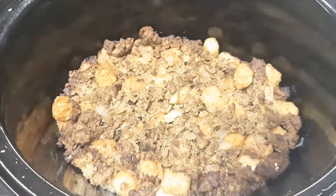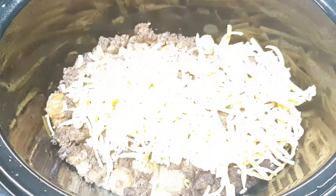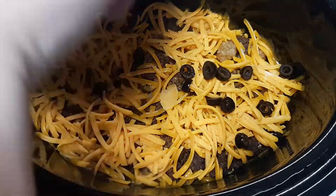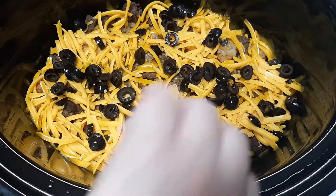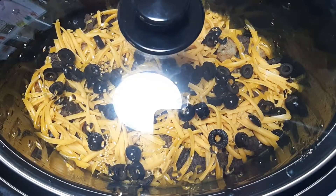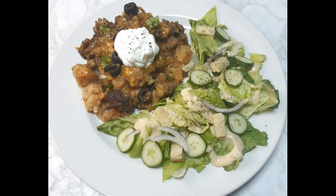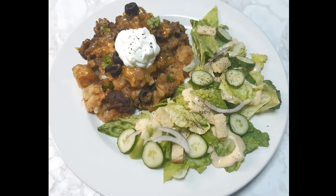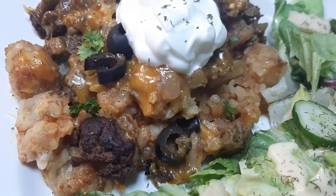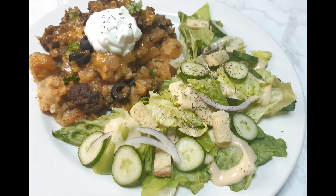After about four hours I added in one cup of Mexican blend cheddar cheese — I didn't have any on hand so I used regular medium cheddar — along with a small can of sliced olives. I put the lid back on and let it cook for an additional hour. I paired it with a side salad. My kids loved this and went back for double servings. This dinner was even better as leftovers the next day. Dinner's done.